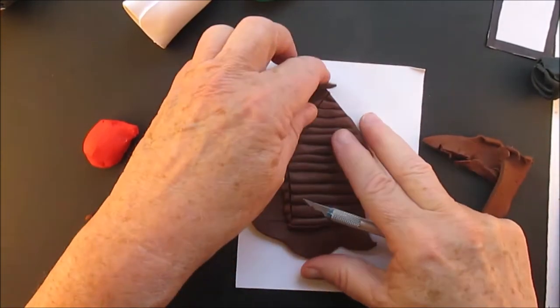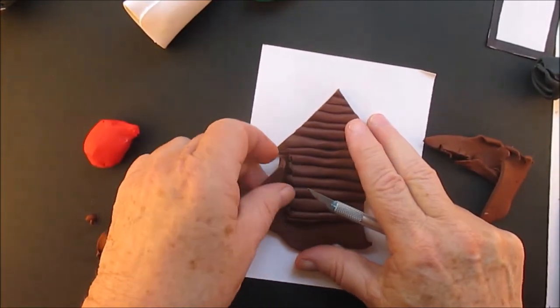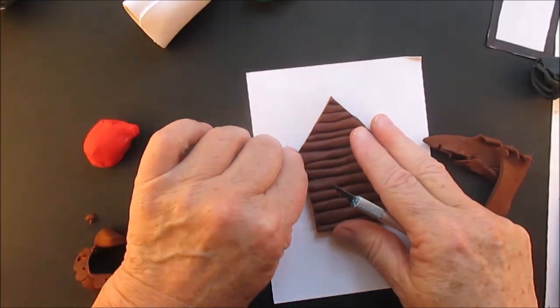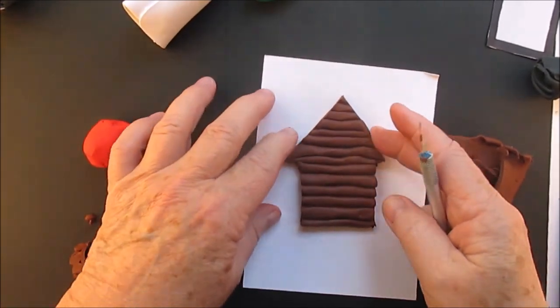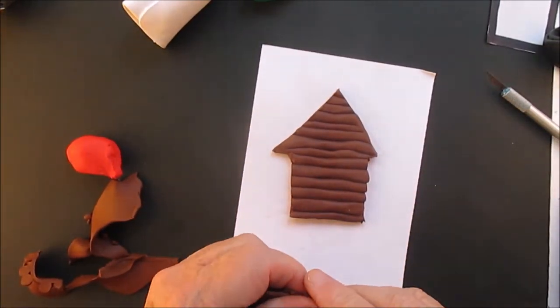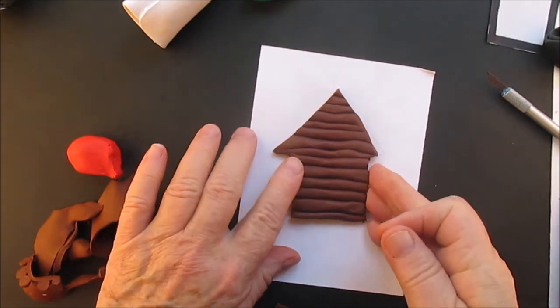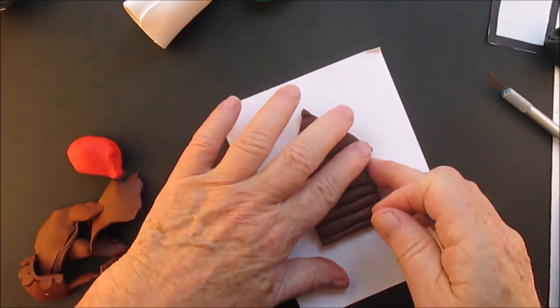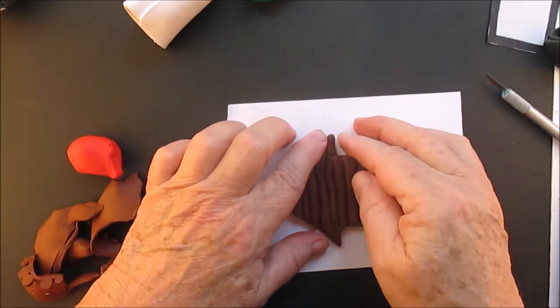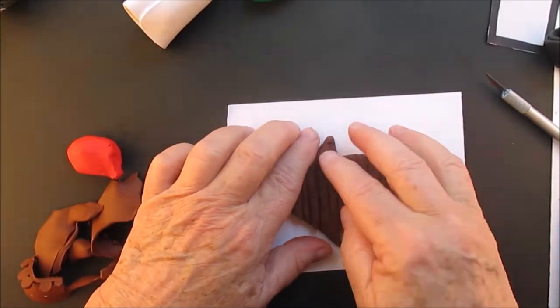Now make sure you get that overhang. I could have done a little better on the right-hand side with that overhang — maybe I will fix it. The beauty of polymer clay: you can fix things.